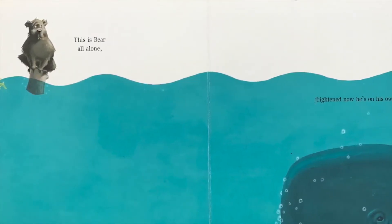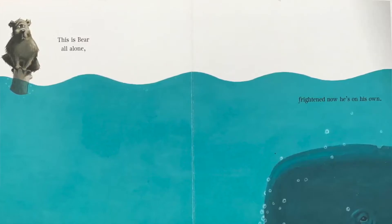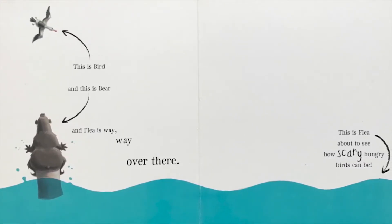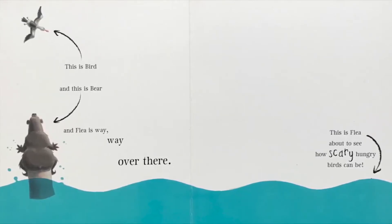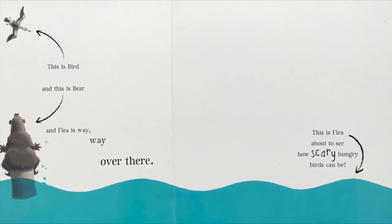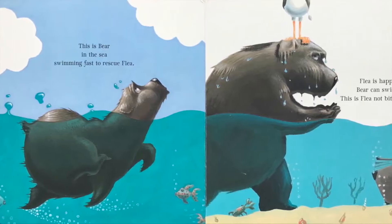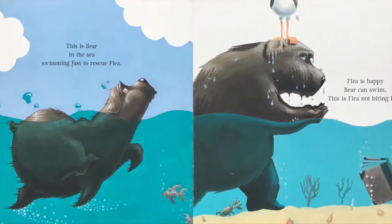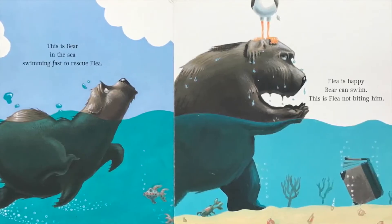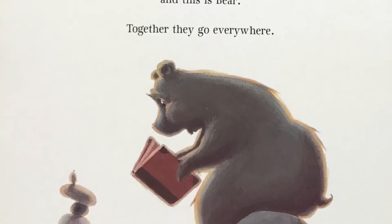This is bear flicking flea off his fur and out to sea. This is bear all alone, frightened now he's on his own. This is bird and this is bear, and flea is way way over there. This is flea about to see how scary hungry birds can be. This is bear in the sea, swimming fast to rescue flea. Flea is happy bear can swim. This is flea not biting him. This is flea and this is bear — together they go everywhere.